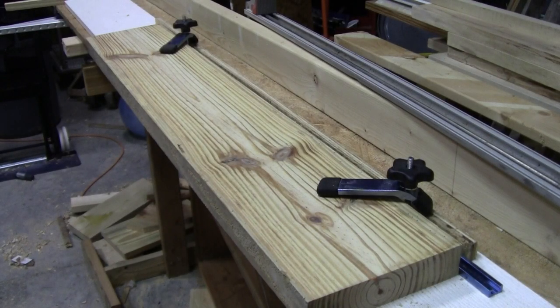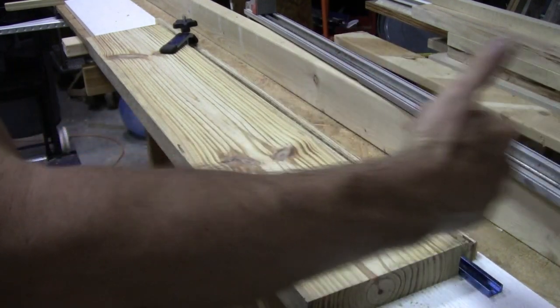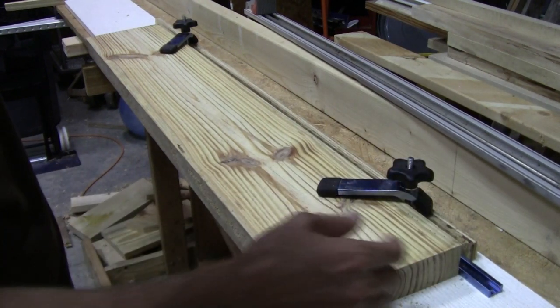So this is an idea I got off of YouTube. I did a little bit different method for it, but this is basically a joining jig for me. It's a way for me to take a board that may have a little bit of wander and make a fairly true side to it.